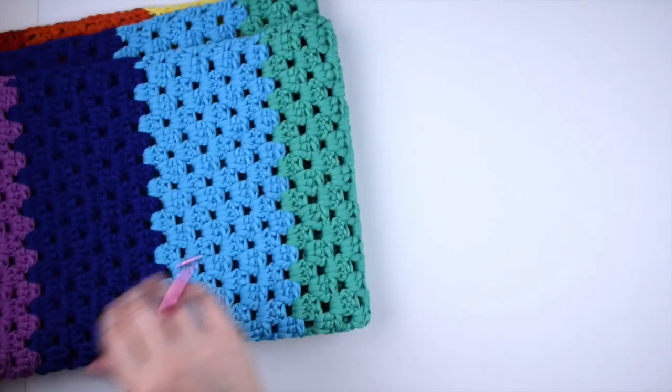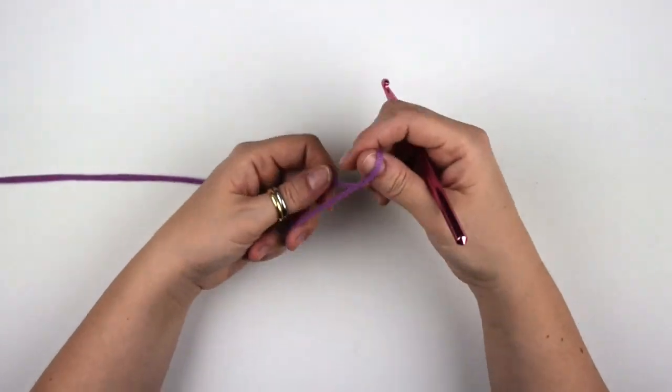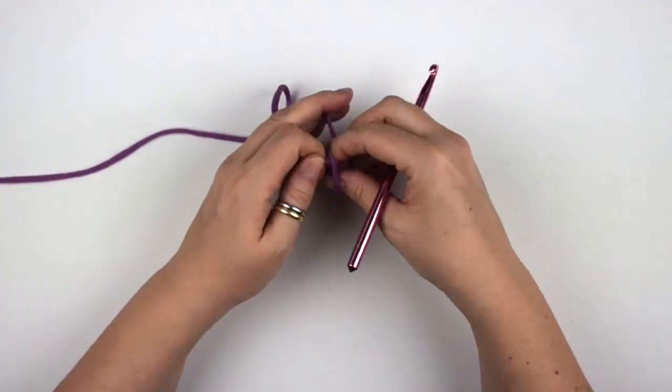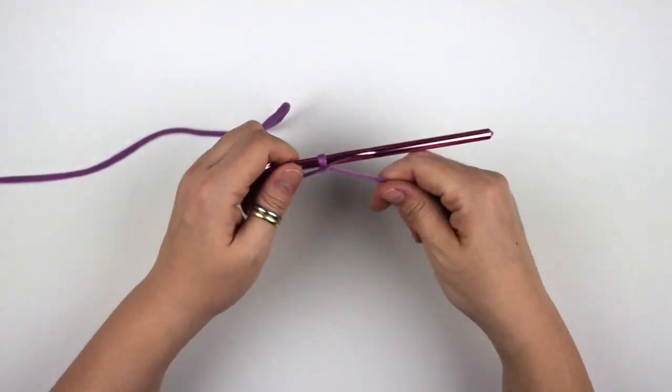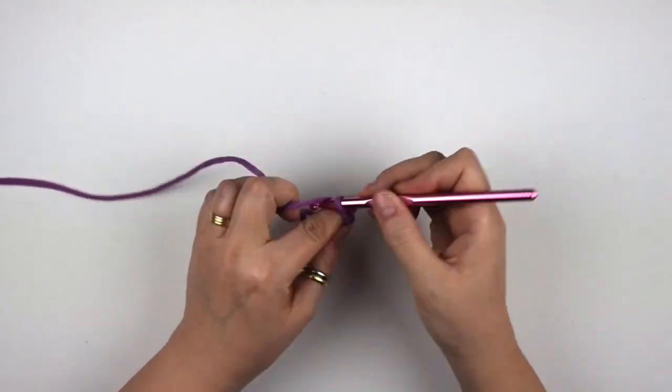For this rug you will need to chain 62, but now I want to show you how to work this simple granny stitch using a small sample, and for this sample we are going to chain 17.